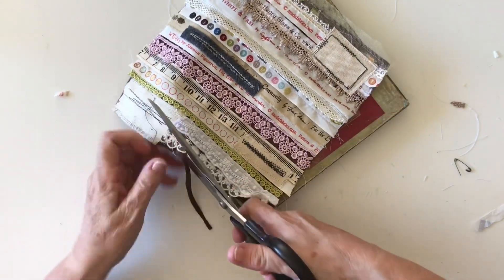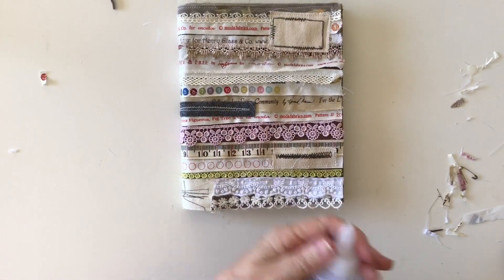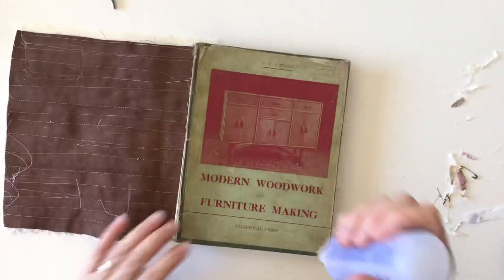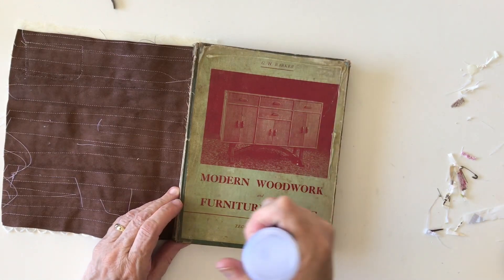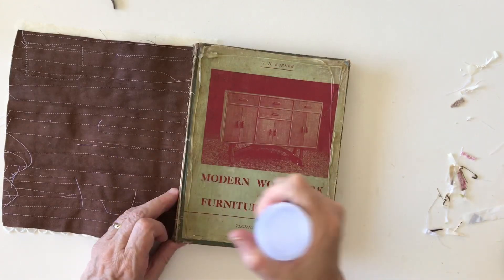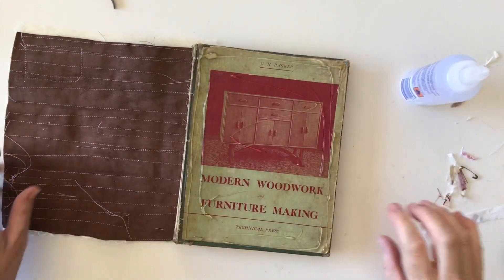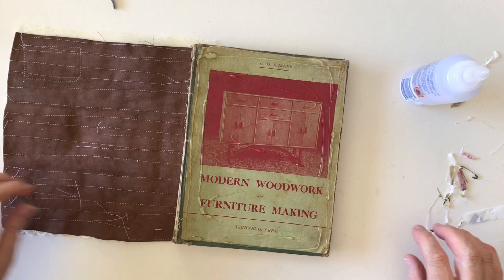I'm going to put it on with some Helmar 450 — I think that will be the best thing to stick it with. I really don't think it will come off because the Helmar is pretty good at sticking things and it's also good on fabric. I haven't stuck leather with it before, but leather is just another type of textile so it should be okay.